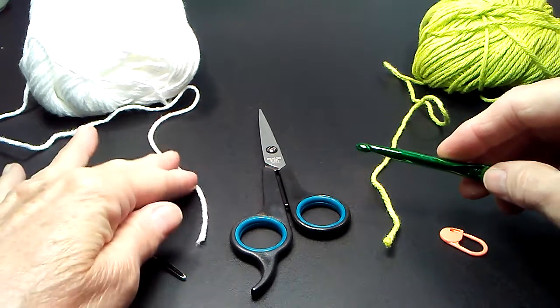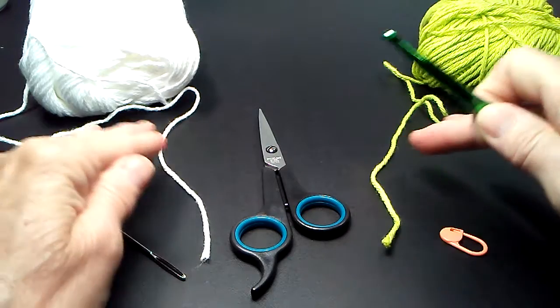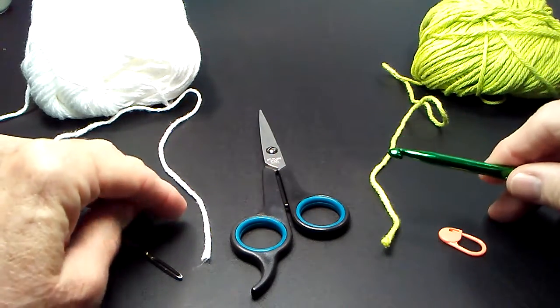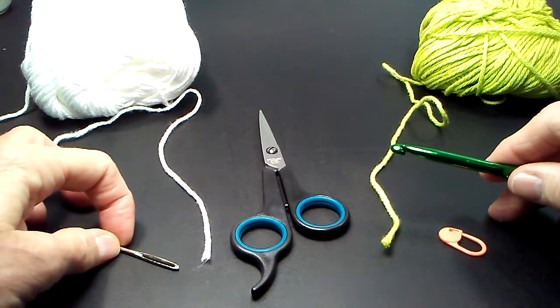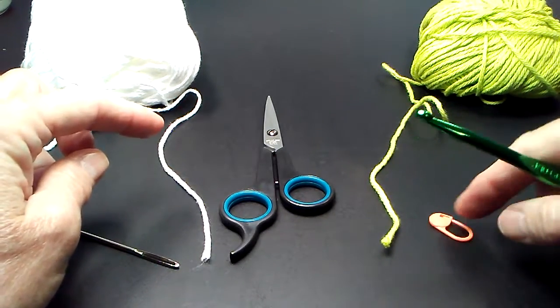What I'm using right now are two colors of cotton yarn — these are just Annlet's inexpensive cotton yarn. I've got a yarn needle with a large eye, a pair of scissors, and one stitch marker.